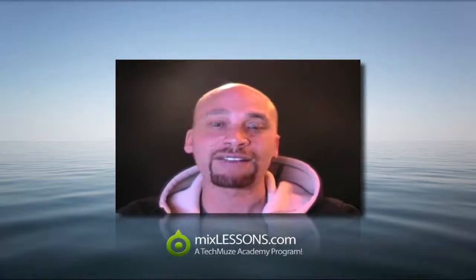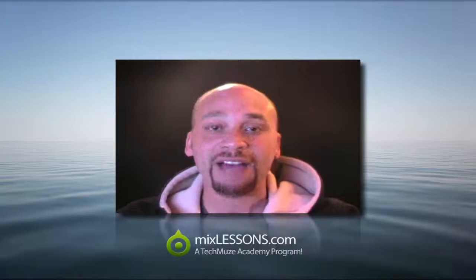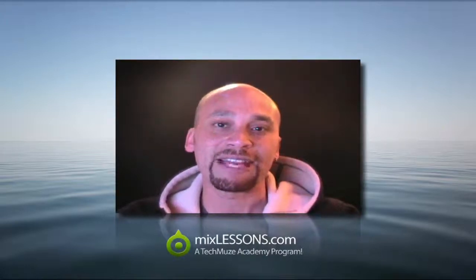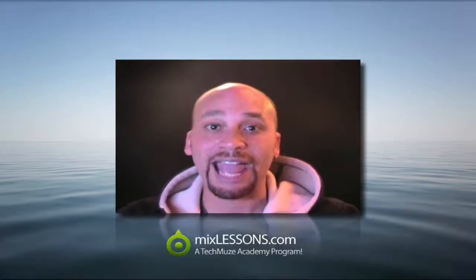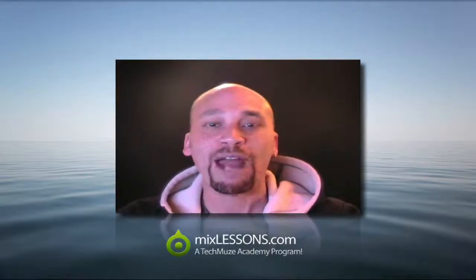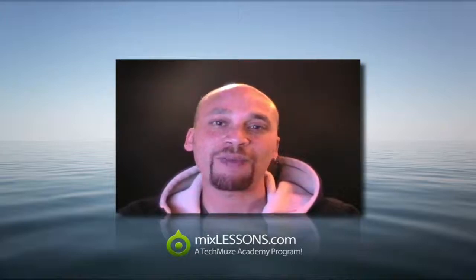Over the last 18 years or so I have been a student and a practitioner of the art and science of modern record mixing, and over the last 4 or 5 years I've had the opportunity and the pleasure of being able to teach these things through one-on-one coaching and small clinics and seminars. And I get a great deal of pleasure and pride and joy when I have an opportunity to hear a fantastic sounding mix that comes from one of my students.